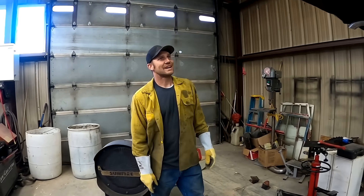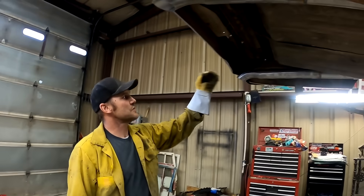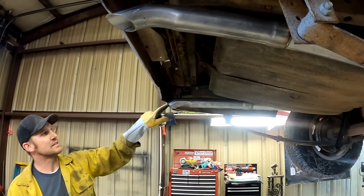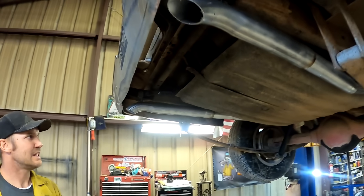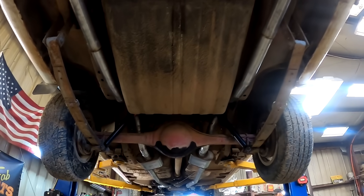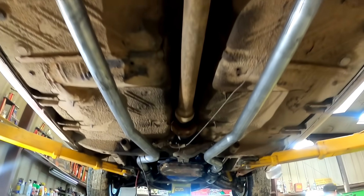Exhaust is on it, all welded up. I gotta do a little trimming on this — I didn't get the angle right, you can see my mark. I gotta cut that with the Sawzall, and then I guess we're one step closer to making this run if someone will come through and get us a starter. We'll be making some noise.